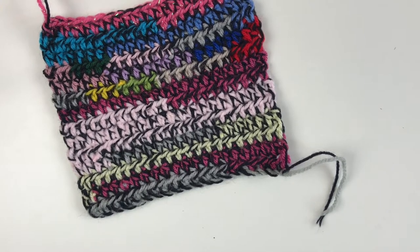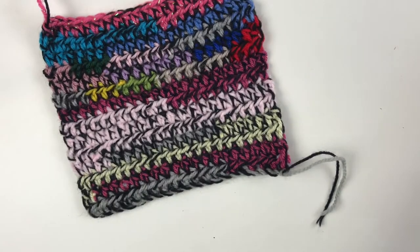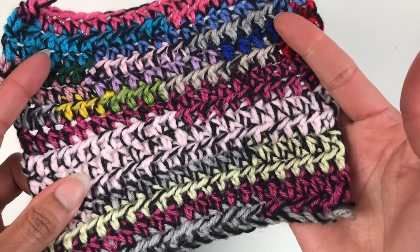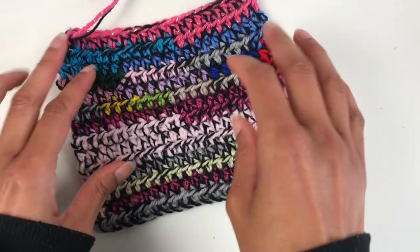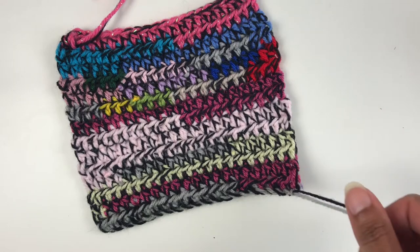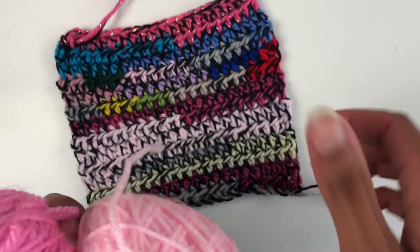Hey tribe! I'm going to show you how I use the magic knot to turn scraps of yarn into a ball of yarn that will then work up like this. I've used this effect in my pattern called example. It's really simple to do — all you need is some scraps of yarn. Here I've got two colours that I want to put together.